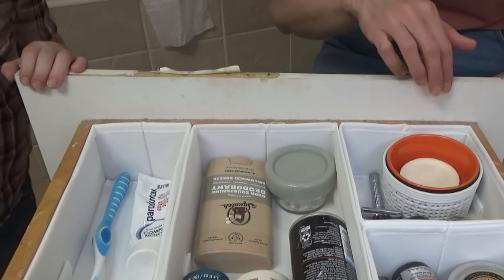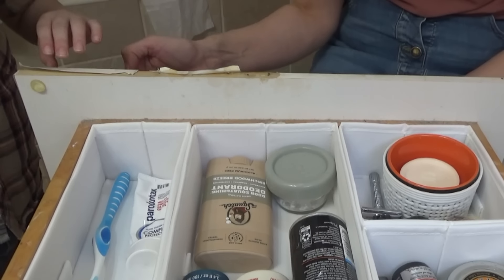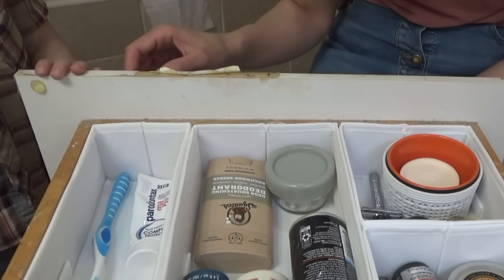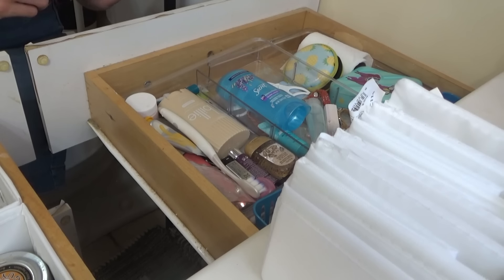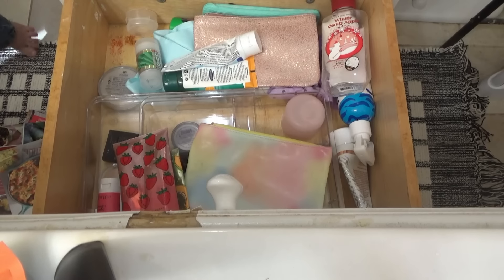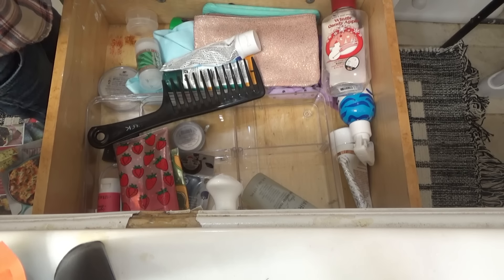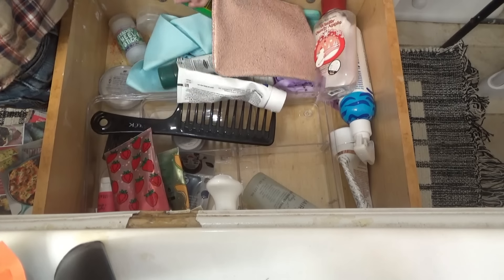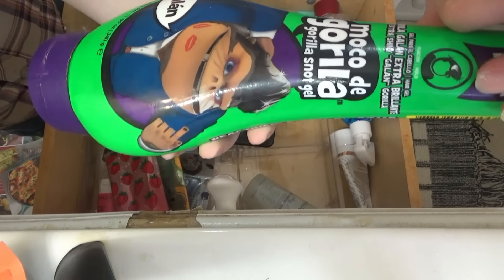The next thing on my list is to recover these drawers because this white stuff they're covered with — it's struggling and it's broken. I just want to remove it and paint the drawers. My drawer over here is not too bad. I like this comb. These are empty. That's the top to my dry shampoo. Oh, I found some gorilla snot back there — the gorilla snot hair gel.